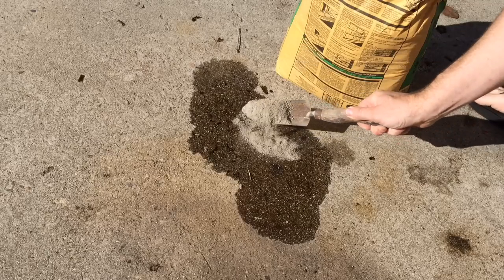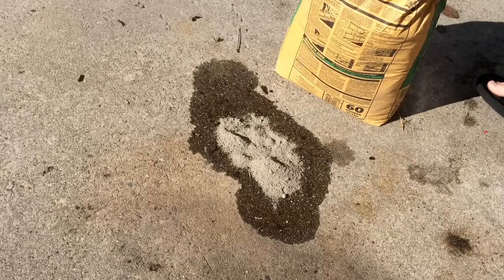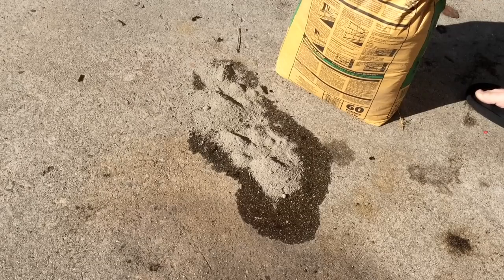The idea is that the powder absorbs all of the oil, and then you just sweep the powder away. I'm hoping this isn't a practical joke and I'm not going to end up with a big old lump on my driveway.